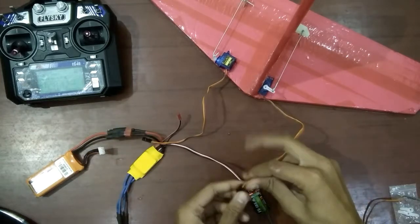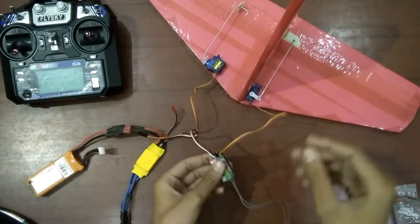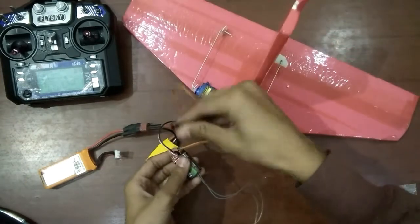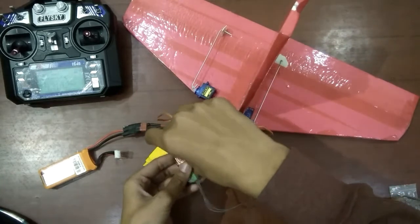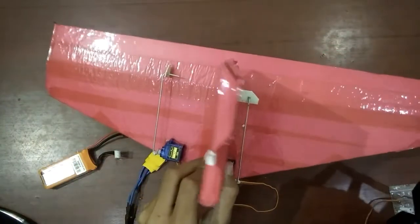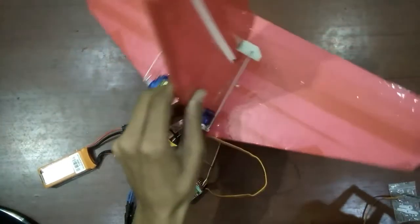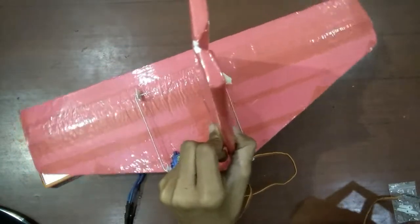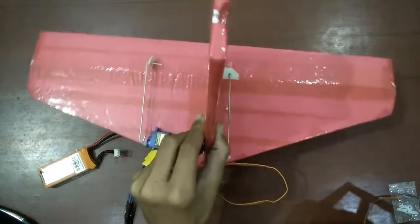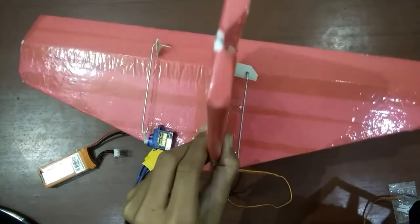Let me show you some of the movements. Connect the wire to the receiver — I am connecting the rudder channel in channel 1 and the elevator channel in channel 2. The elevator is universally channel 2, but you can place the rudder in channel 4 or 1. As I move the elevator stick down, the elevator deflects. As I move the rudder stick left and right, it moves. When the rudder goes left, your plane rotates left; right means it moves right. When the elevator stick goes up, your plane goes up; push it down and your plane goes down.